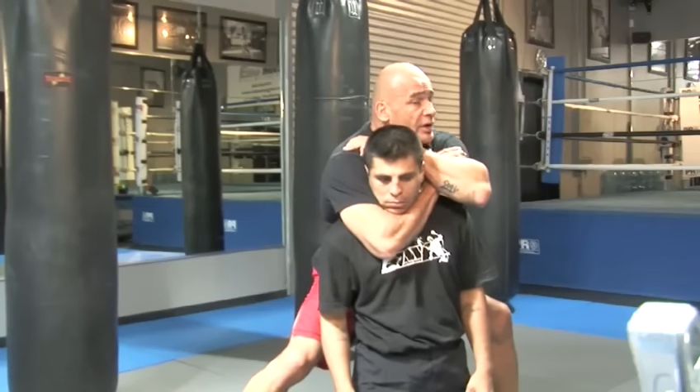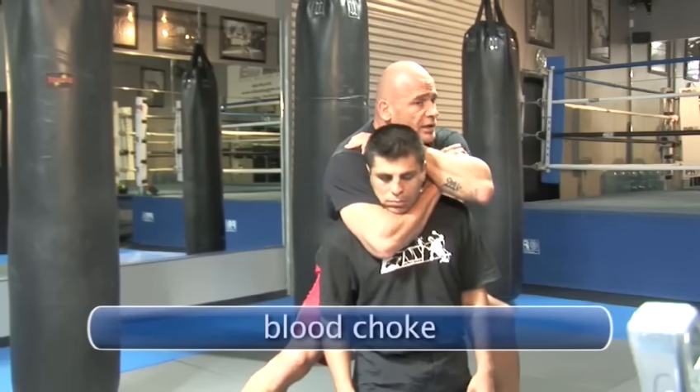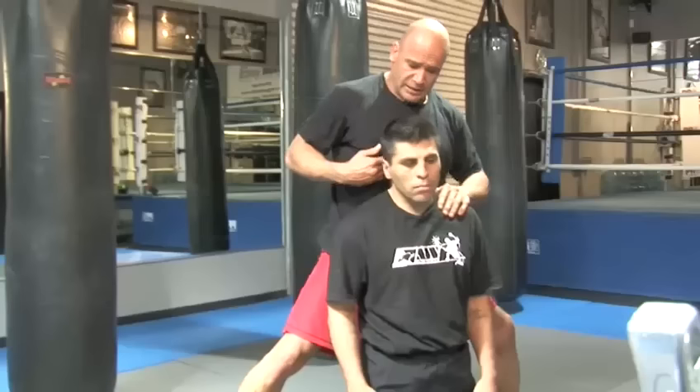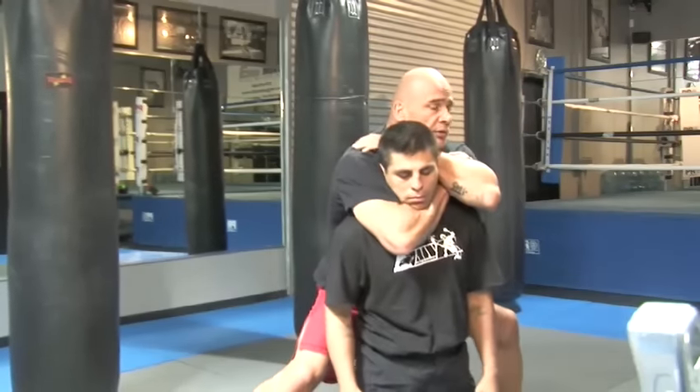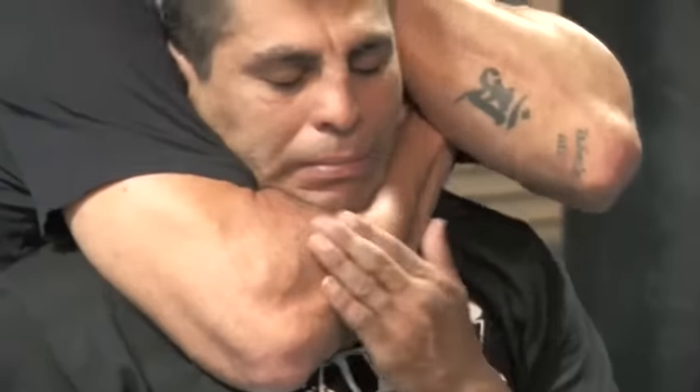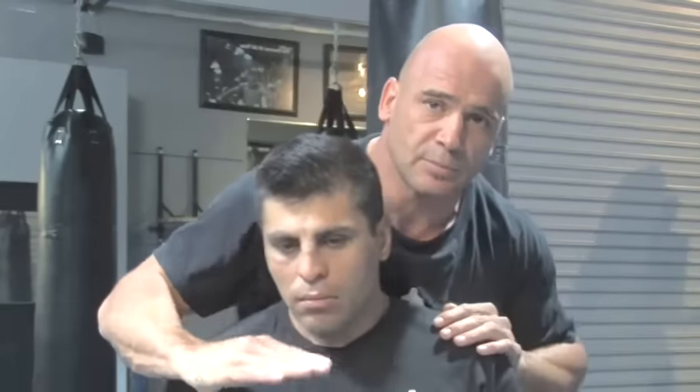This is the rear naked choke — a blood choke, as they call it. That means I'm cutting off the artery on this side and this artery going to the brain in the back. You got two of them. You cut everything off, and once you squeeze everything together and flex your bicep, he's going to tap. It's going to stop the blood circulation to his brain, so he will pass out.